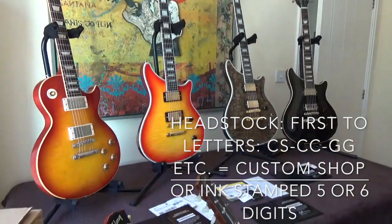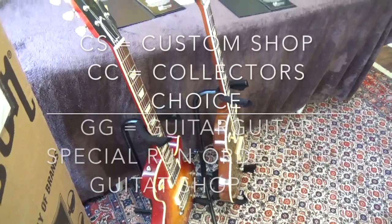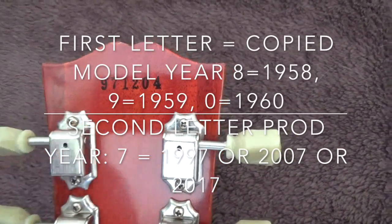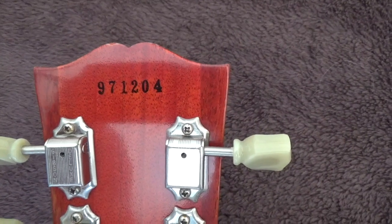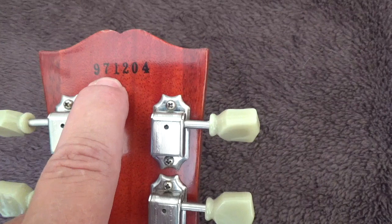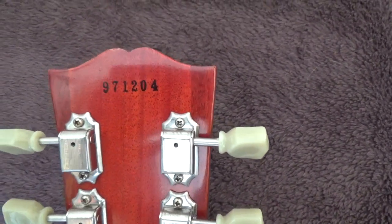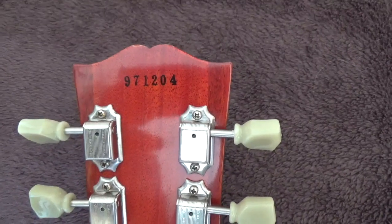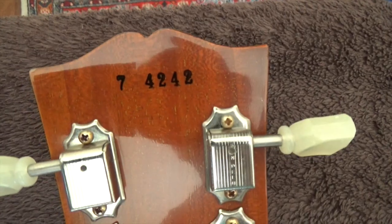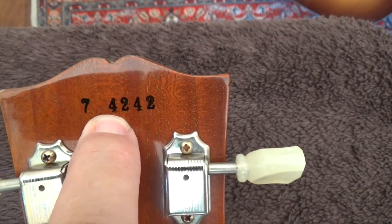If you are in a guitar shop or pawn shop and you're not sure whether you have a standard or a custom shop Gibson, check the headstock. Custom shop guitars have an ink-stamped flat number, not stamped into the wood like the regular lines. This means it's a 1959 reissue from 2007, made in the custom shop as number 1204 — the custom shop counts every guitar they make, whether it's a limited run or a regular issue, they count the numbers up. This one here is a 1957 Gold Top copy made in 2014.